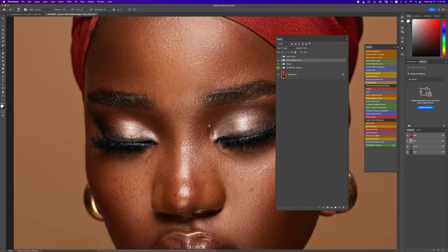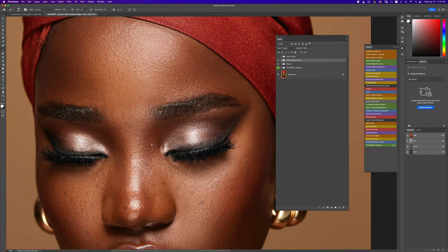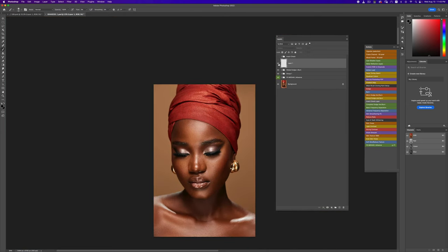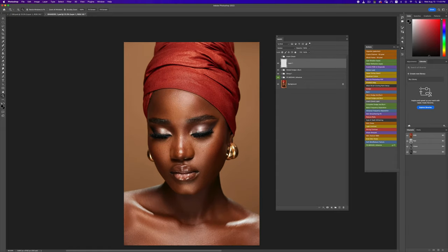One thing Leila — the makeup artist — always tells me about is how the shine right here should be taken out. I'll create a new layer, change my blend mode to Darken, make sure it's a soft brush, select the color close to that area, and just run it through that place to reduce the highlight so it doesn't stand out. I'll do the same for the other area too. Before and after — we've dulled that out so it's not standing out too much.